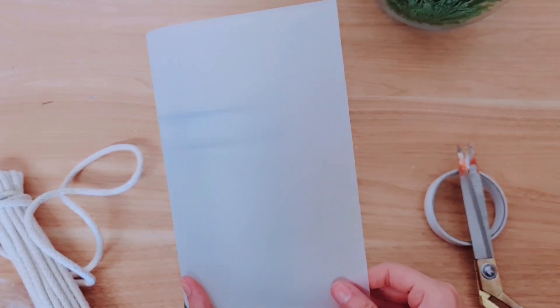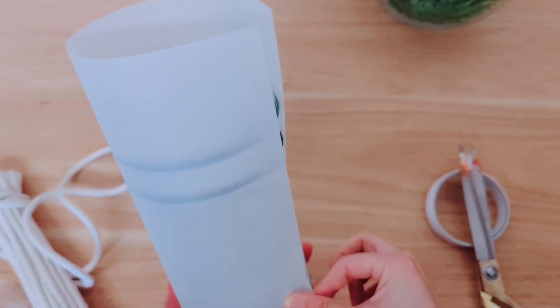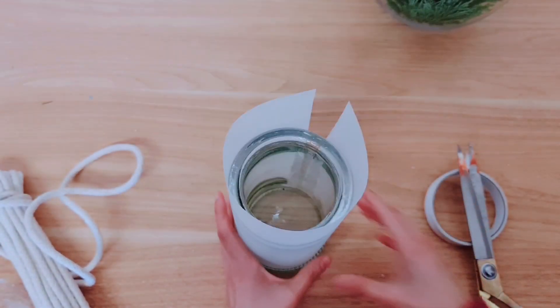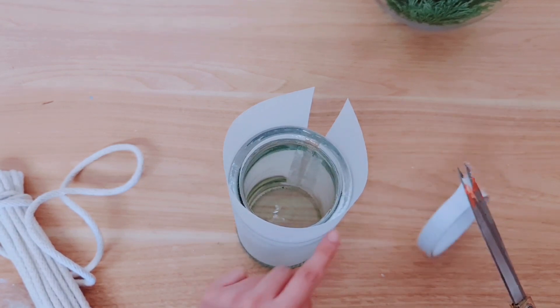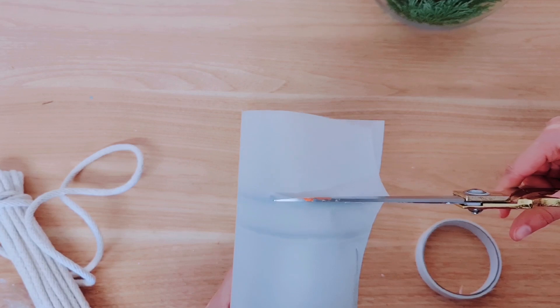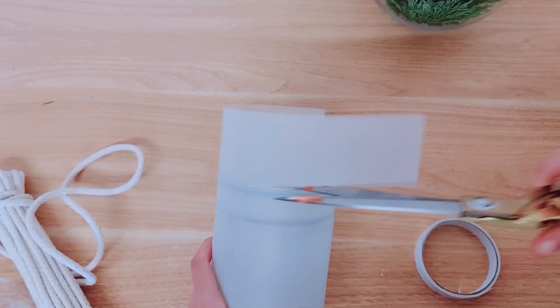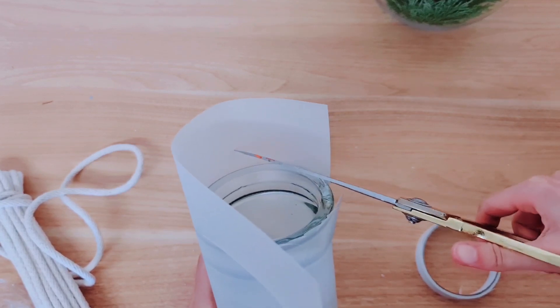We just peel that away, then take your tracing paper and place it down one half, and then bring it all around the side of your glass back to where we started. Take your scissors — you can draw along it so you know how much to cut — and then cut off any excess. We'll tidy up later, so don't worry about that.